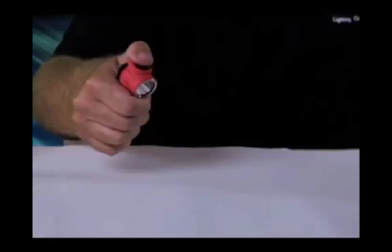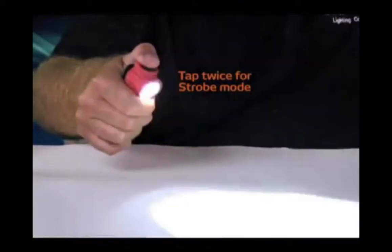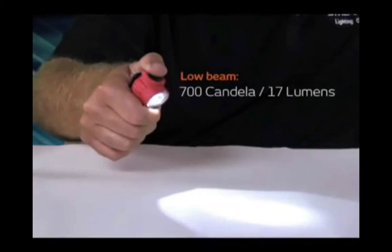It's got high and low intensity modes plus a strobe function. Tap it once to activate the high mode, tap it twice to activate strobe, and three times for the low intensity mode.